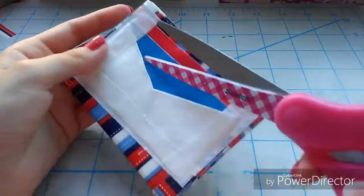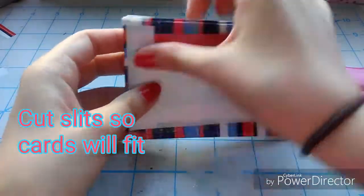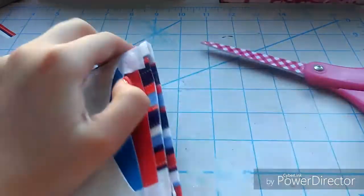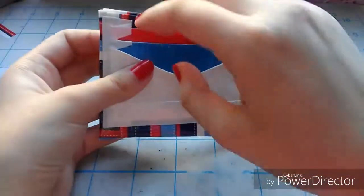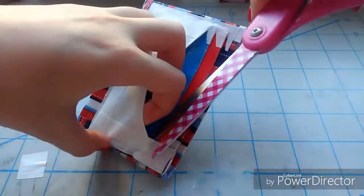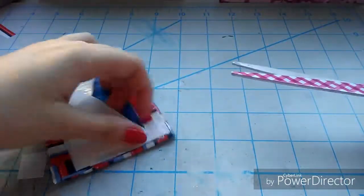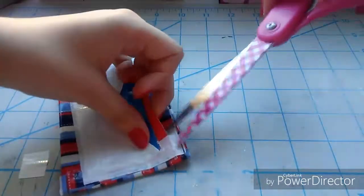Now we are almost finished. For the last step, cut little slits in the tape that sticks down the card pockets. This is just to make sure your credit cards can easily fit in without getting stuck, because the cards are about three and a half inches long and these pockets are four inches long. The tape usually adjusts in, so cut those slits to make sure the cards can slip in nicely.